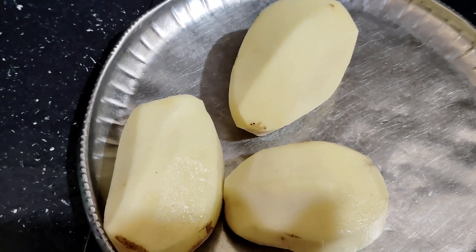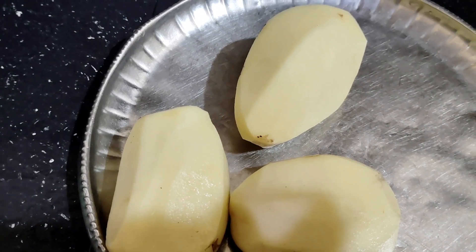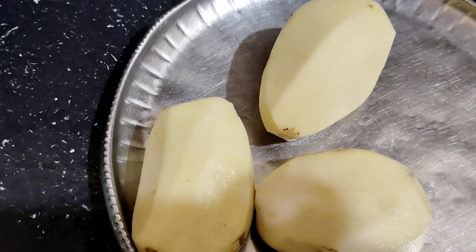Today we are going to make French fries. We are going to cut them, and now we are going to cut.